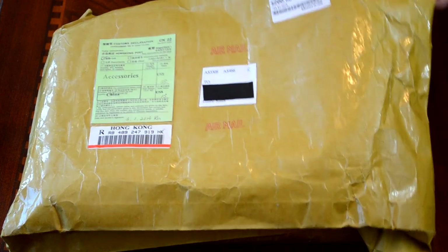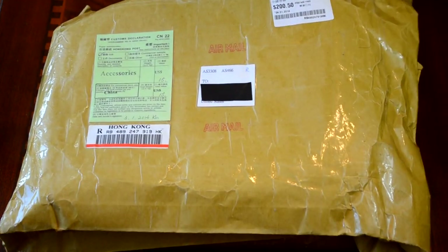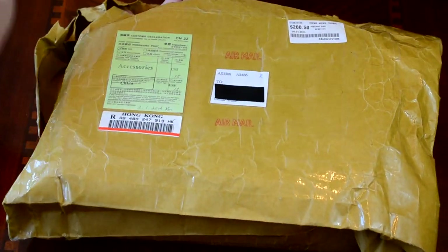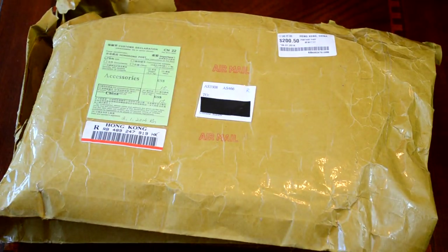This is a pretty cool unboxing, guys. One of the items in here is something we've never unboxed before — I've never owned one, no one on the team's ever owned one — so pretty excited to show you guys that. As I mentioned, this is from Airsoft Club, which is based in China, but they do ship internationally, so don't be discouraged.